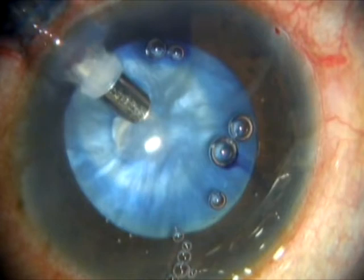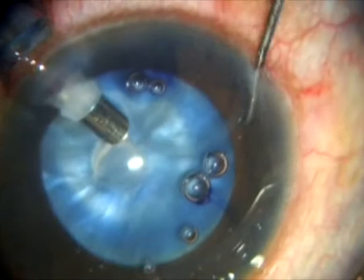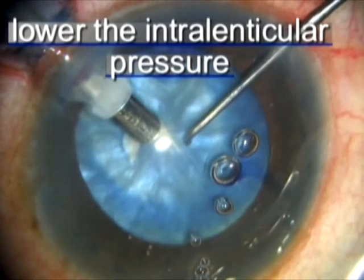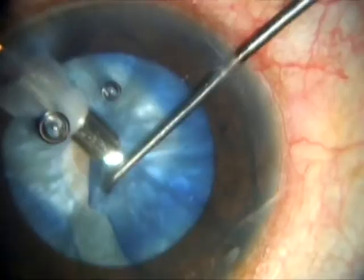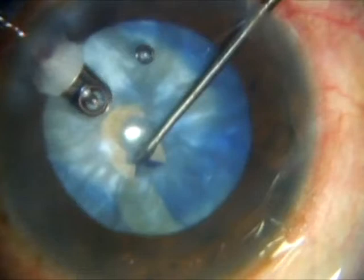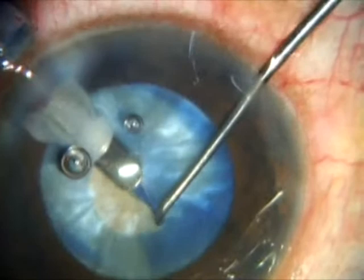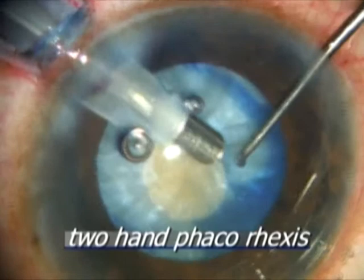Panchorexis can be followed by a technique called phacorexis. In phacorexis, the phaco needle is used bevel down to do the rhexis by aspirating the anterior capsular flap. A bimanual technique using a Sinski hook or rod through the side port is used. As you can see in this video, the capsule is aspirated slowly and steadily with excellent control. This technique — phacorexis — completes the rhexis using the phaco probe with great control, preventing the Argentina flag sign. What you saw in this video is a panchorexis followed by a phacorexis.